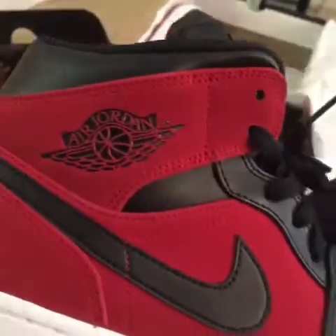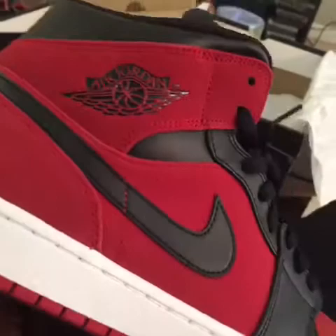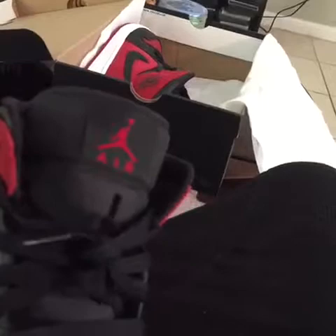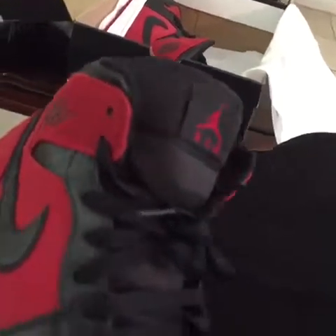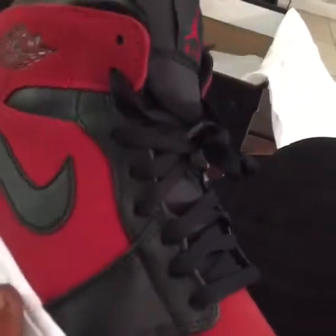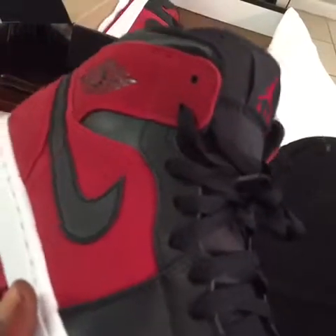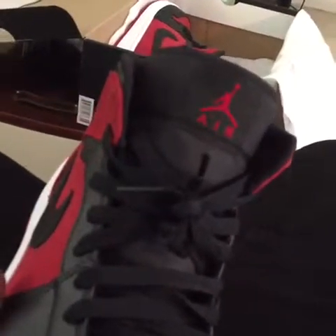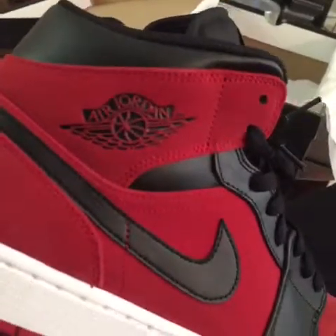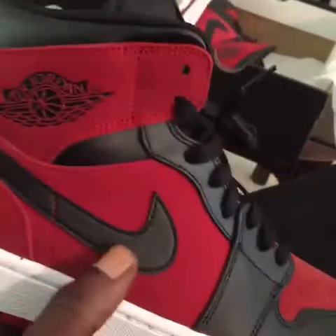These are the mids — not highs, mids. The retail on these is $110. I saw them at Finish Line a few weeks back, and I've had these for like over two months now. I seen them for $120 — I'm like, what y'all doing? Of course, they had them in the wrong slot with the shoes, so I helped correct that.